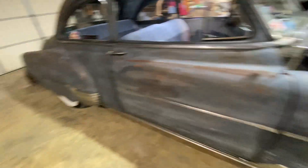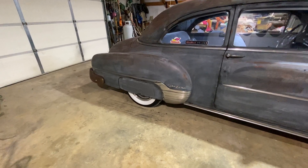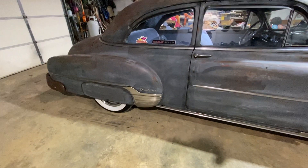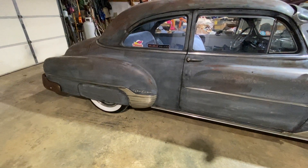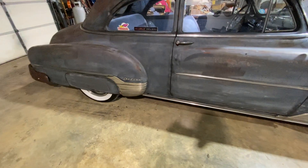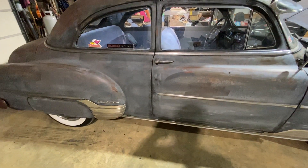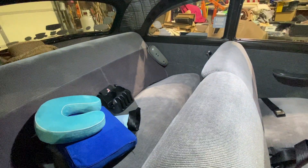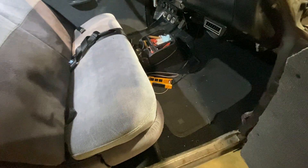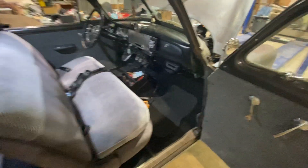The rear end is an '84 Firebird with 3.08 gears, which match good with that overdrive transmission. She's long-winded — I mean she can just run down the interstate 80, 90 and just sails all day long. You just stop for gas and fill her up. I didn't use a drop of oil going to Michigan and back — about a thousand-mile round trip. I've got a little power inverter here that the wife uses with her laptop when we're on a road trip.